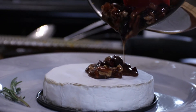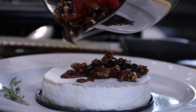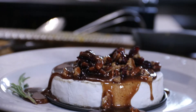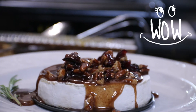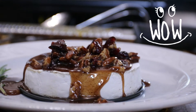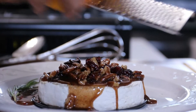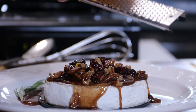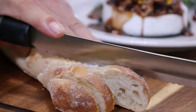Let's get this sauce over the top of the brie while it's still runny and bubbly, and finish with a little bit more orange zest over the top.